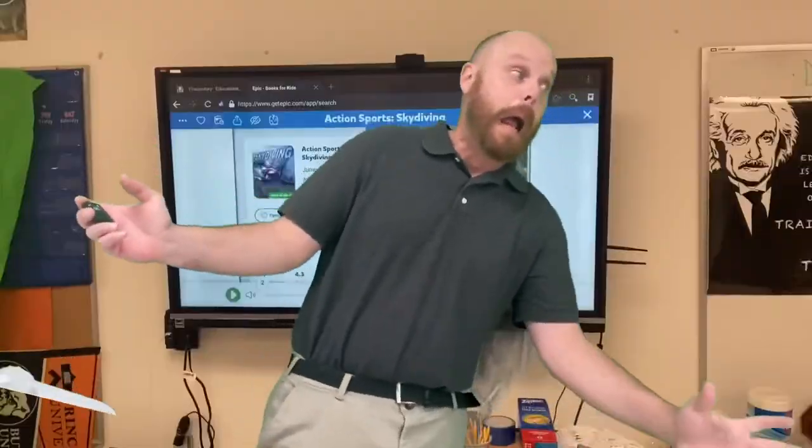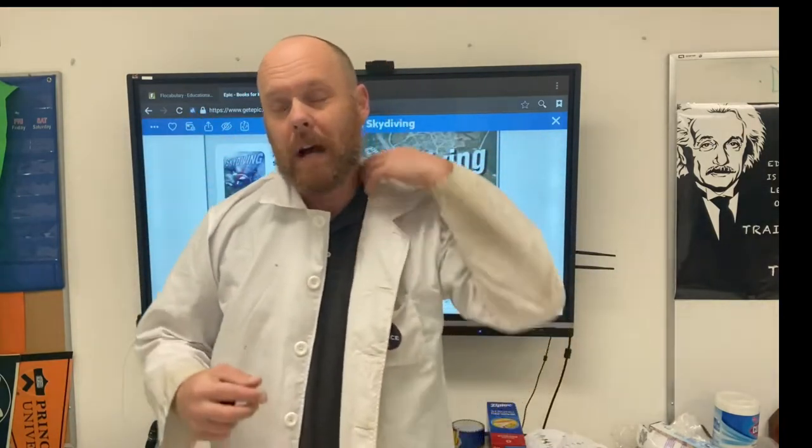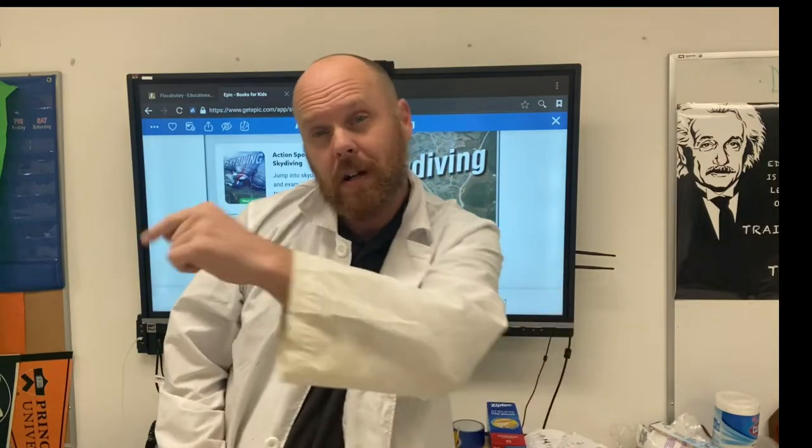I need to get to my lab quickly, so let's put on the parachute and let's go. It feels really good to be back in the lab today with each and every one of you. Today we're going to be studying the science behind skydiving and parachutes. First, let's read an epic book on parachutes.